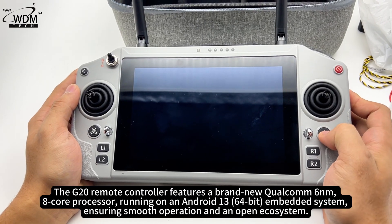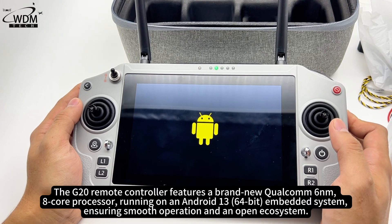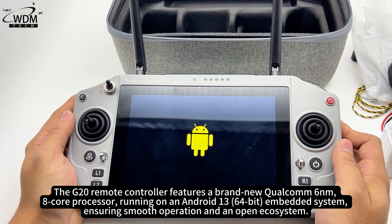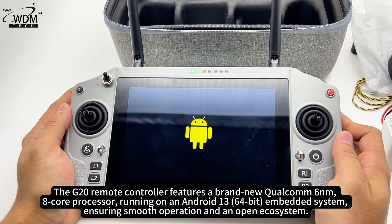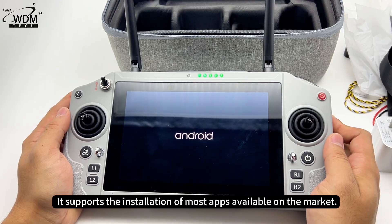The G20 remote controller features a brand-new Qualcomm 6nm 8-core processor, running on an Android 13 embedded system, ensuring smooth operation and an open ecosystem. It supports the installation of most apps available on the market.